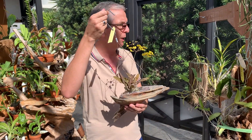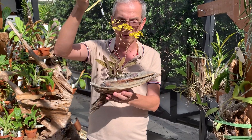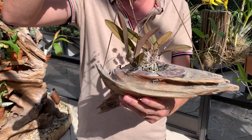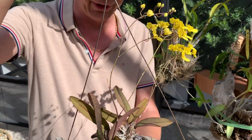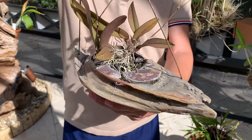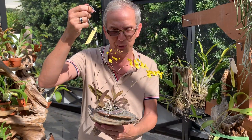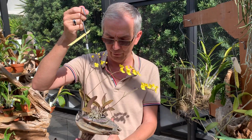You need to understand what your plant is going to look like down the road. This one has been mounted for three years now — it's very happy and it blooms readily. This is Zelenkoa oncidium, a type of oncidium that needs to grow dry. So that's why it's an ideal candidate for mounting.